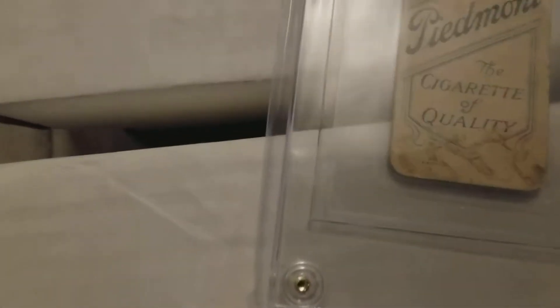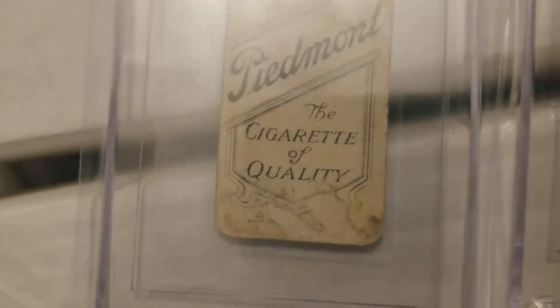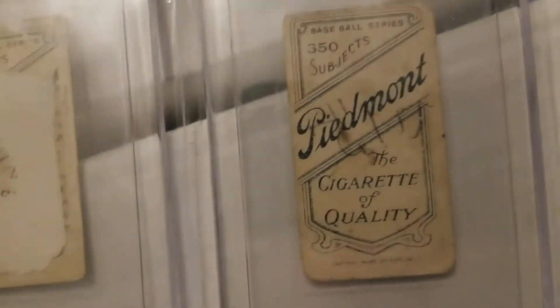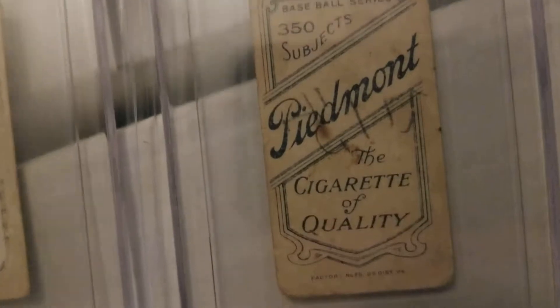They came in packs of cigarettes. This one's not too bad — it's got some paper loss there, but you can tell. This one's got more missing out of it. This one's okay — I see no real paper loss on it.